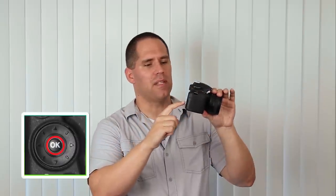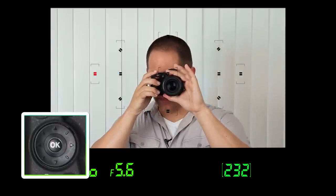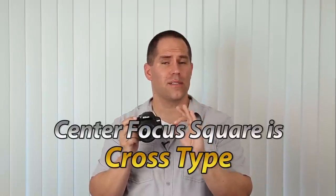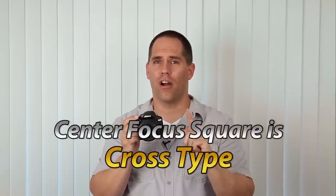A cool little tip: if you push the OK button, it will jump back to the center square. A lot of people don't know that the center square is hypersensitive on almost all DSLR cameras, and the same is true for our Nikon — it is more sensitive and more accurate. So if you're having a very hard time getting a precise focus lock, keep that in mind. The center focus square is cross-type; the other ten are not.